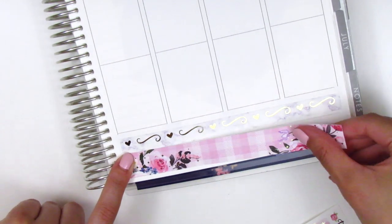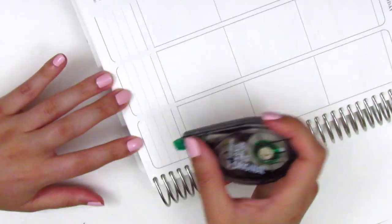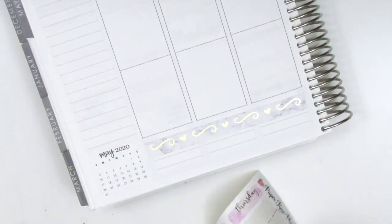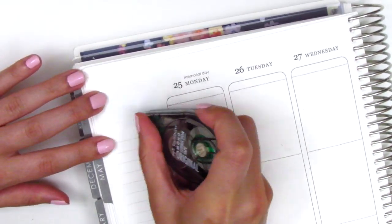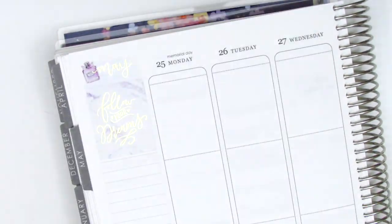I'm really looking forward to doing that, but I did start planning this week's video before I found out about the challenge, which is why I'm going to be doing it for my next spread instead. The second thing I wanted to mention is that I forgot to bring it up in my last video, but I did do an Instagram post about it — I am planning to donate my next AdSense paycheck to Campaign Zero,